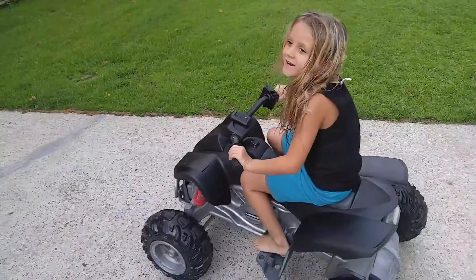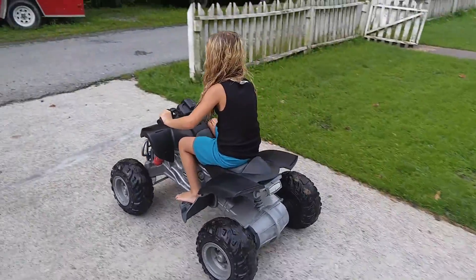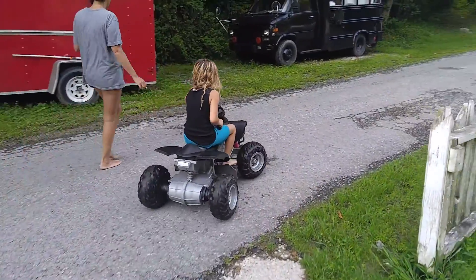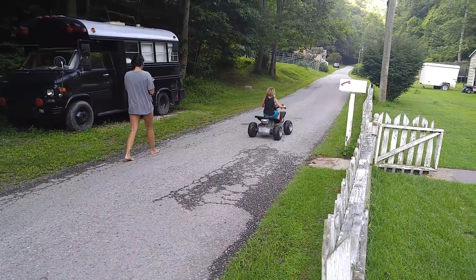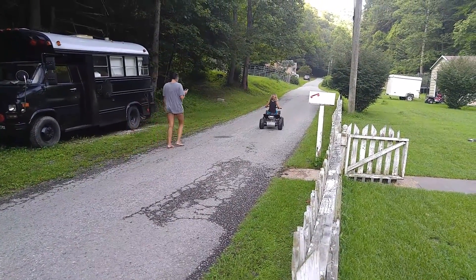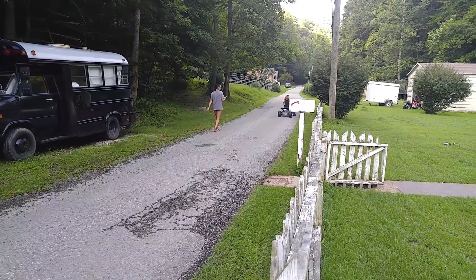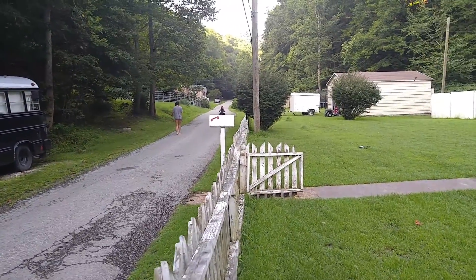Hit the turbo! So it's a lot faster now — not a lot, but somewhat faster. You can also put other batteries with it and make it 18 volts to get a lot more speed.